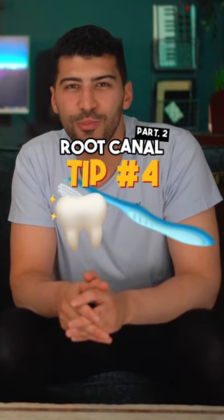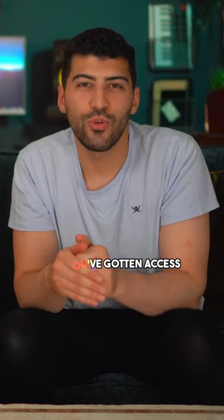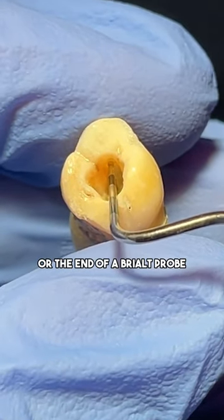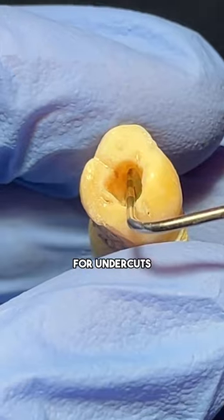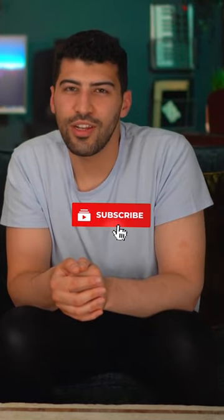Today we're going to be giving you another endo top tips video. Our fourth tip is short and sweet: once you've gotten access, your next step is to de-roof the pulp chamber. To help you do this and make your life so much easier, get the tip of a BPE probe or the end of a Briault probe and just check for undercuts, then extend your access in that direction. Feel free to subscribe, share, and like this video.